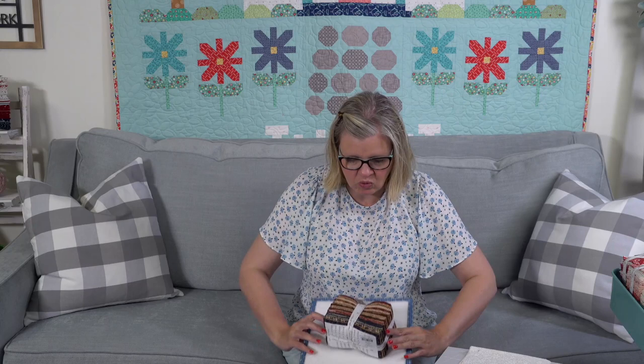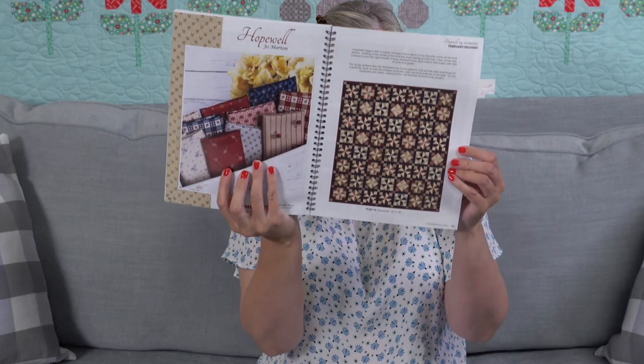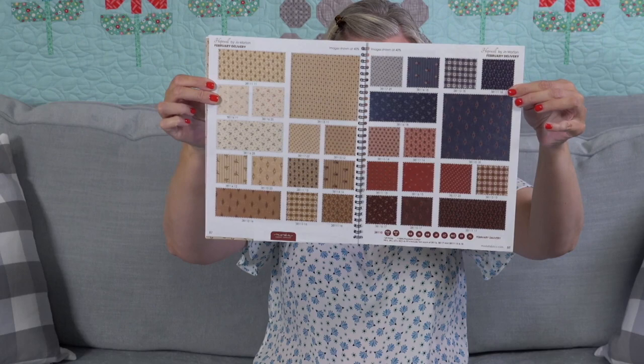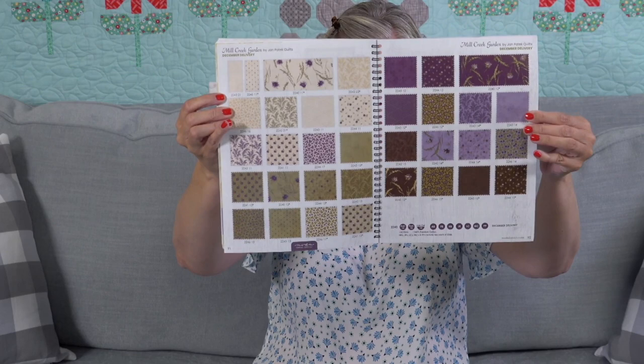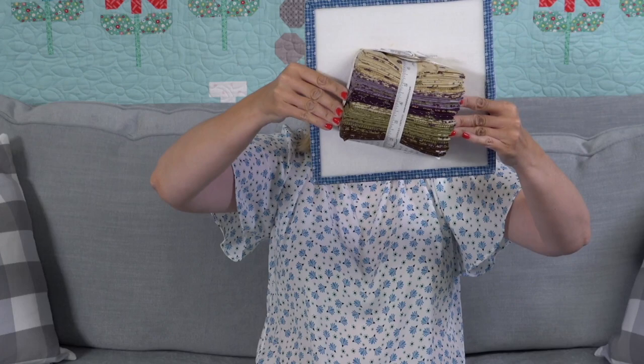The next collection is Hopewell by Jo Morton — ships in February. They put this collection together more by design than by color, which is very representative of her style. The next collection is Mill Creek Gardens by Jan Paddock Quilts — ships in December. Purple is definitely trending right now, and this collection is very trendy. We have a quilt kit with it called Garden Trellis — 50 inches square, pattern comes in the Jolly Bar.